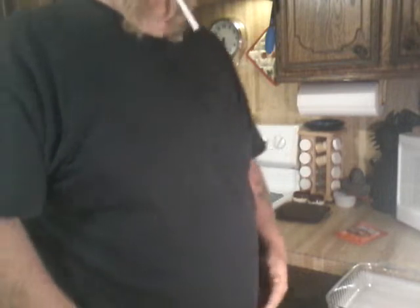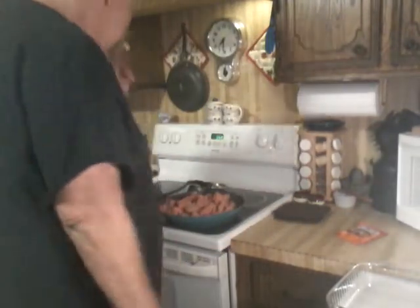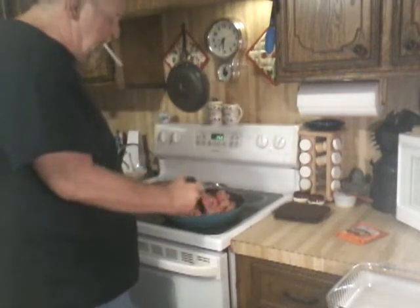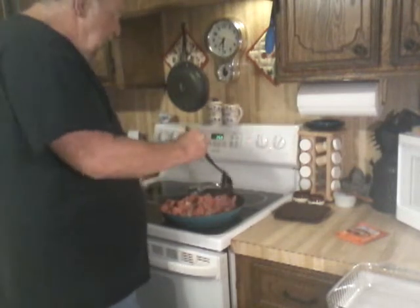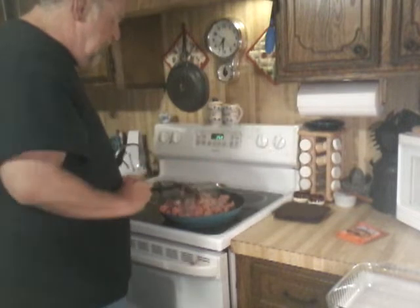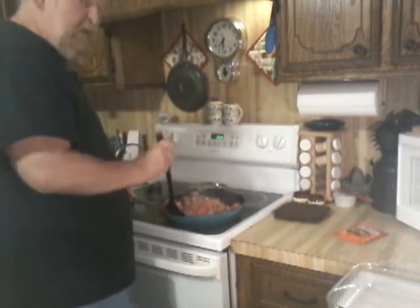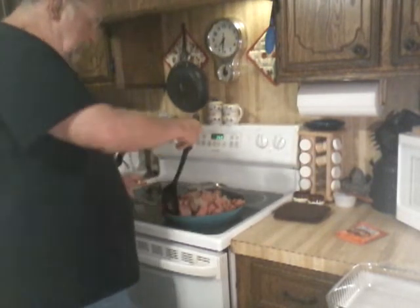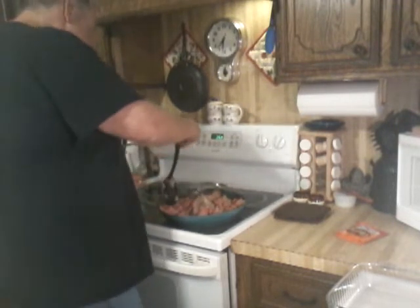We have another meal that we're going to be cooking later on, not tonight, but this weekend. While we was talking about it Monday, she started going through some of our seasonings to see what we needed to buy and what we had. Somewhere along the way, we have picked up some slow cooker seasoning packs, and we hadn't ever used them before. So we're curious about them.